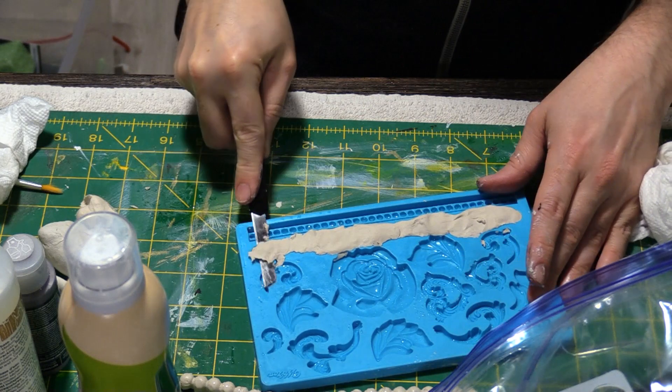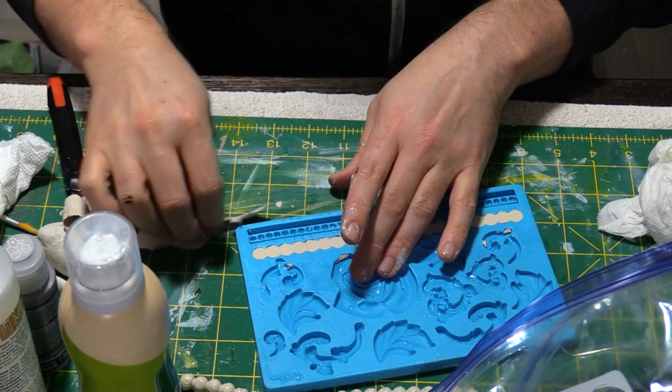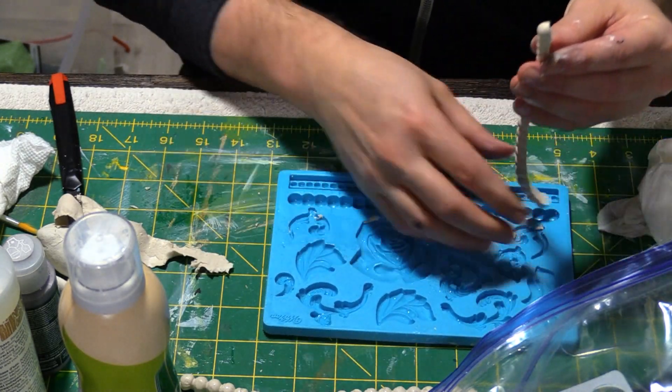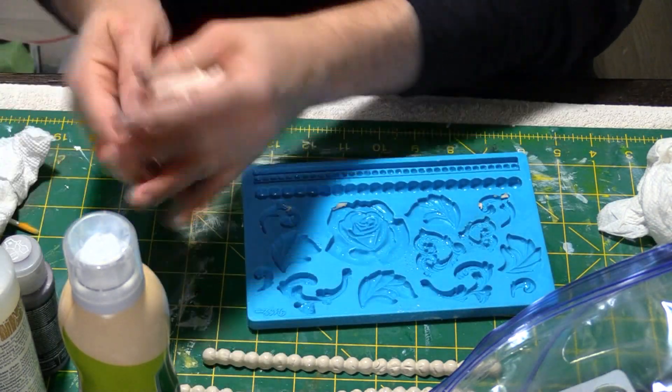To create embellishments for the ornaments I used paper clay and silicone molds. This clay is a lightweight air dry clay that has a feel similar to paper mache when it's dry. The molds I used were intended for cake decorating but they fit my purposes just right — of course they will not be used for food now that they've been used for clay.